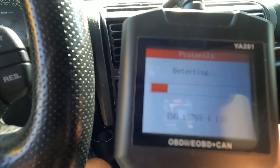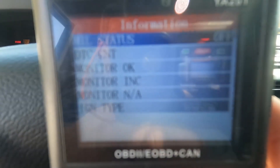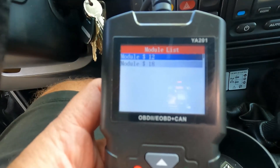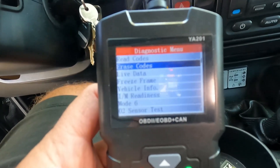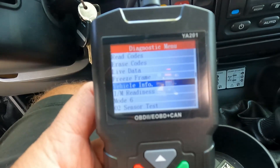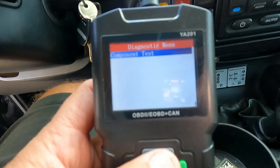We've got Diagnosis, Diagnostic Trouble Code Lookup, Battery, and Settings. We'll hit Diagnostics first — it loads with a nice easy-to-read screen, nice and big. The check engine light is off, but we can hit OK and then OK on the first module. It's asking if we want to read codes, erase codes, or some other options: live data, freeze frame, vehicle info, I/M readiness, Mode 6, O2 sensor test, or component test.